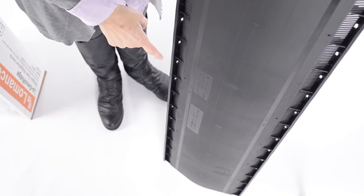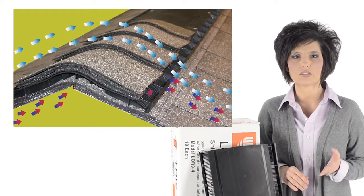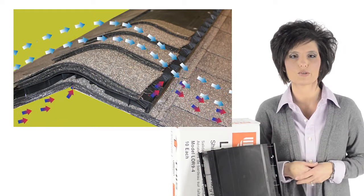This baffle is critical because it forces wind over the top of the vent, creating a negative air pressure on top of the louvers, which helps to draw out hot air and moisture from inside your attic space.